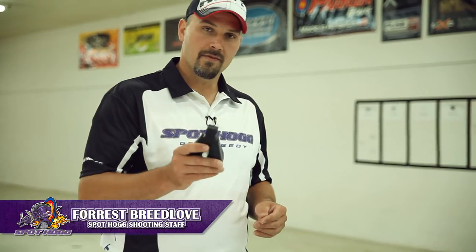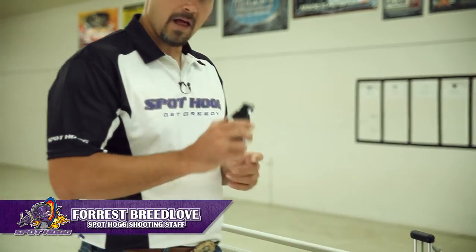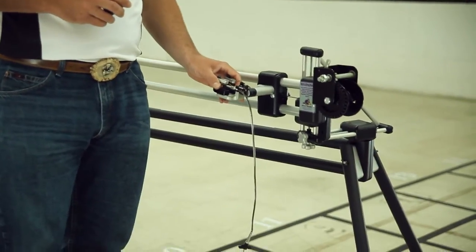The Hooter Shooter comes with two different release platforms: the caliper release platform and the thumb trigger release platform.